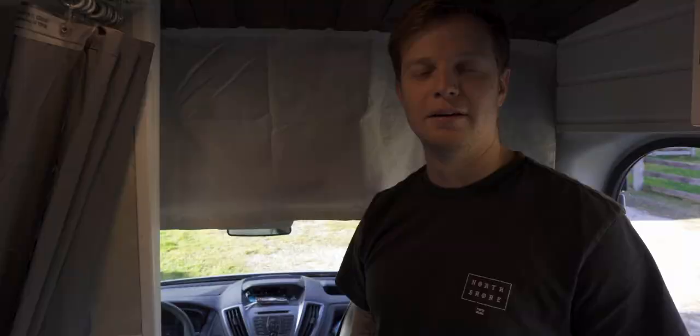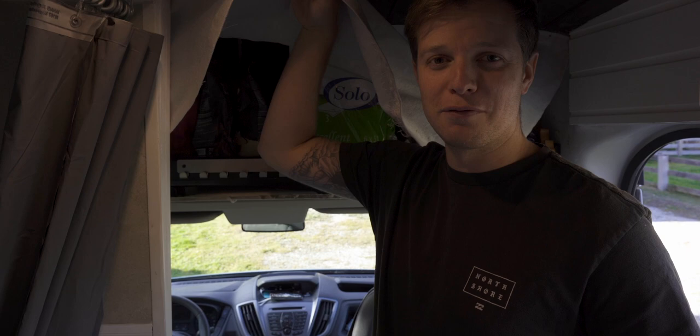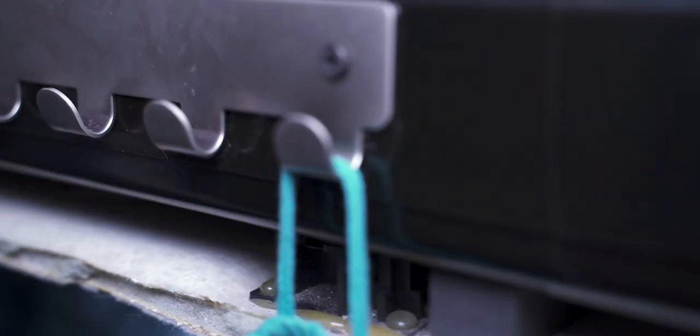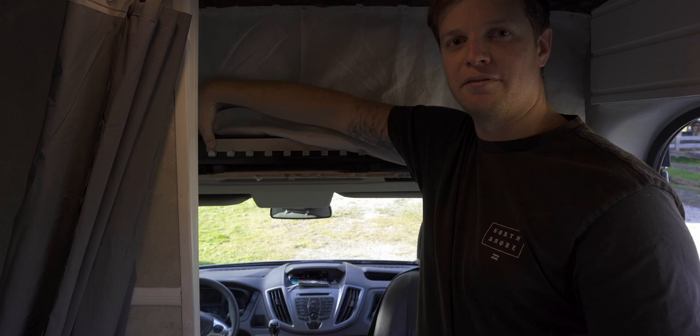The space above the cab we basically just use for random storage. We put a little curtain in front to hide the ugliness, but it just has protein powders and anything else that doesn't have a spot. At the top we also have these little hooks — after we shower or come in from the snow, we hang everything up here and the heater blows straight up this way and dries everything pretty quickly.